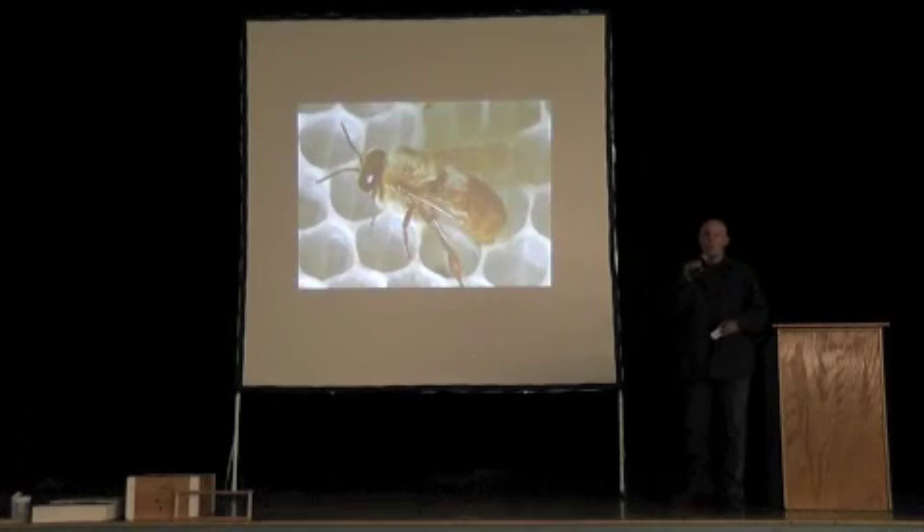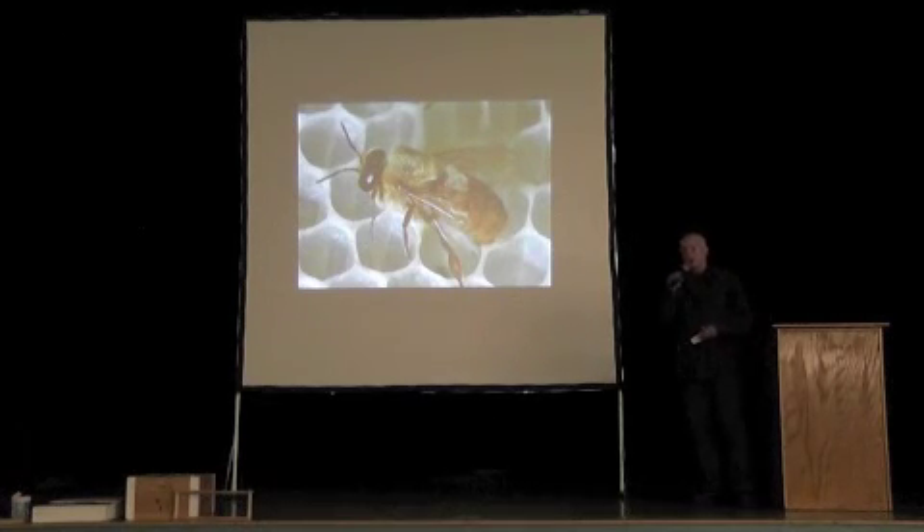I like seeing drones — the colony is doing really well when you see big patches of drone brood and lots of drones in the hive now. Drones are good for your bees.